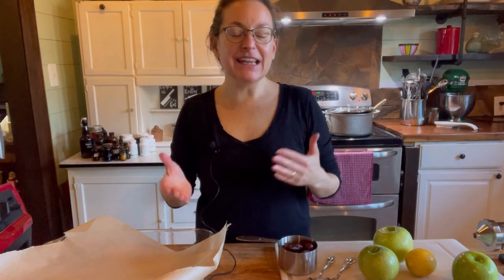Today I am making cheesecake stuffed apples — it sounds so delicious and is perfect this time of year. I have someone coming over who can't handle chocolate, and chocolate is usually my go-to, so why not apples?